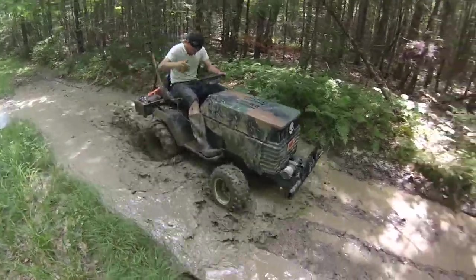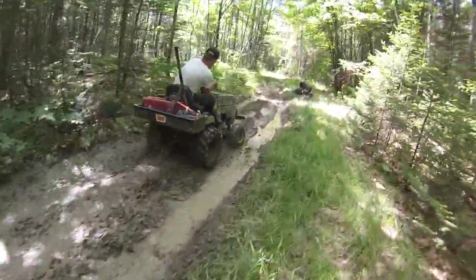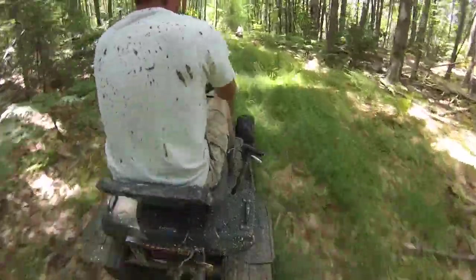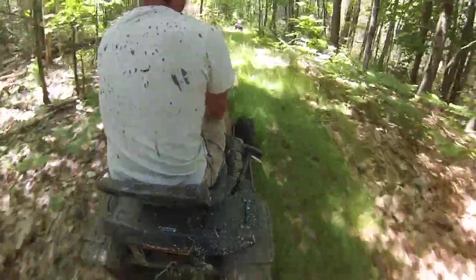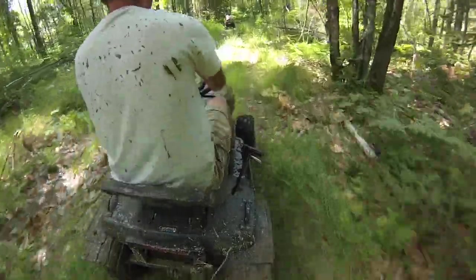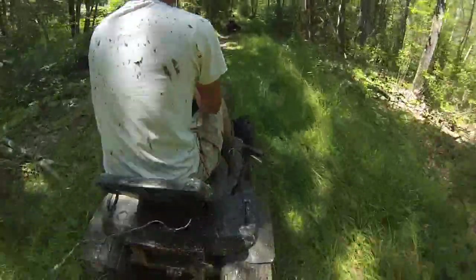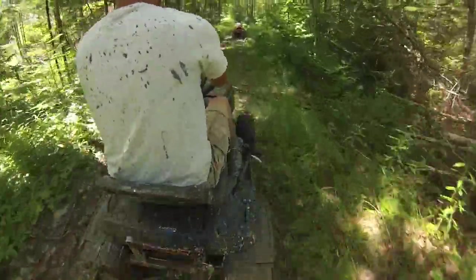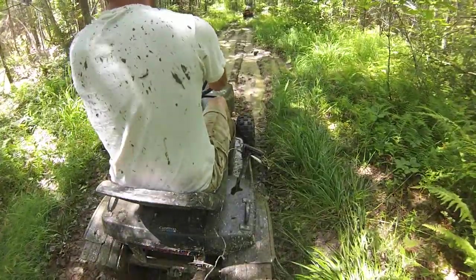I'm throwing chunks of mud. I can't believe how much I have just beat the utter piss out of this thing, and the frame is still essentially stock without any reinforcements in the chassis whatsoever. It's just unbelievable to me how well this thing has held up. As of this video, I think it's going back eight years, maybe nine. It's pretty crazy.